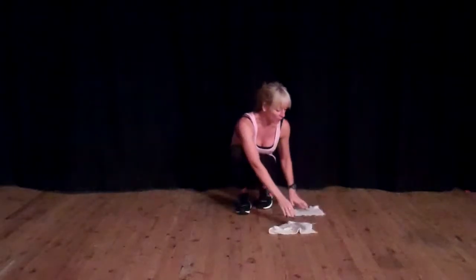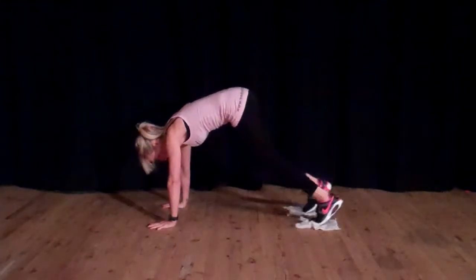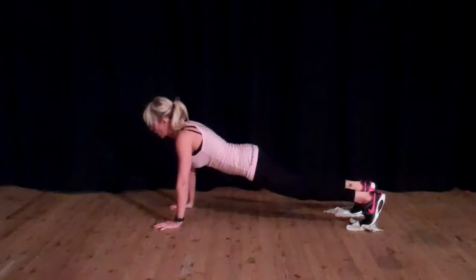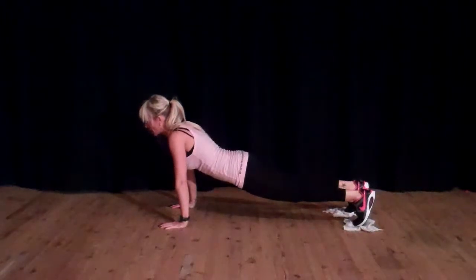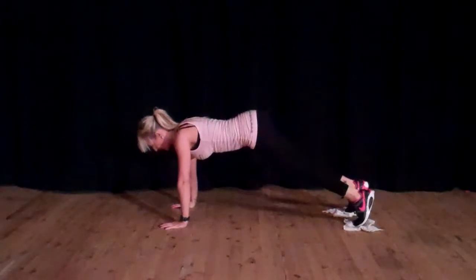Place them under your feet and come into the plank position like so, with the head lifted and the back flat. Make sure you're not sinking and not up too high, so you're strong.